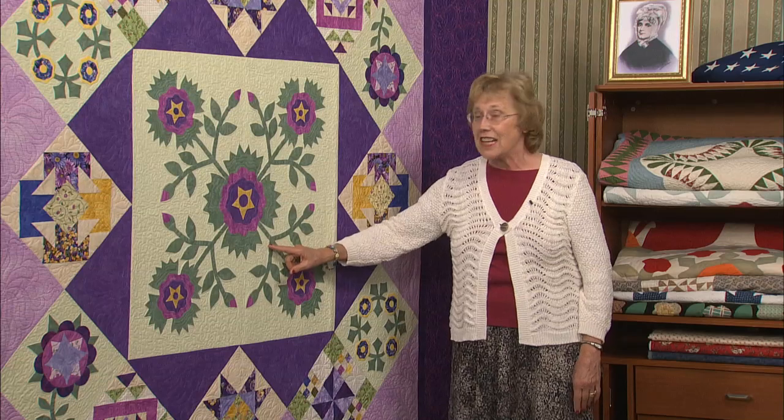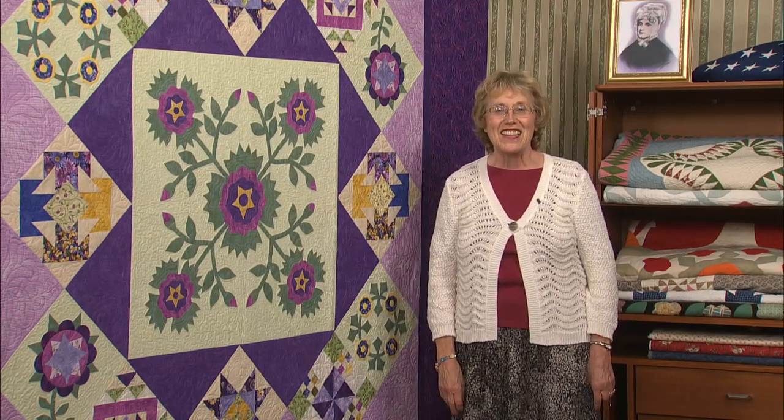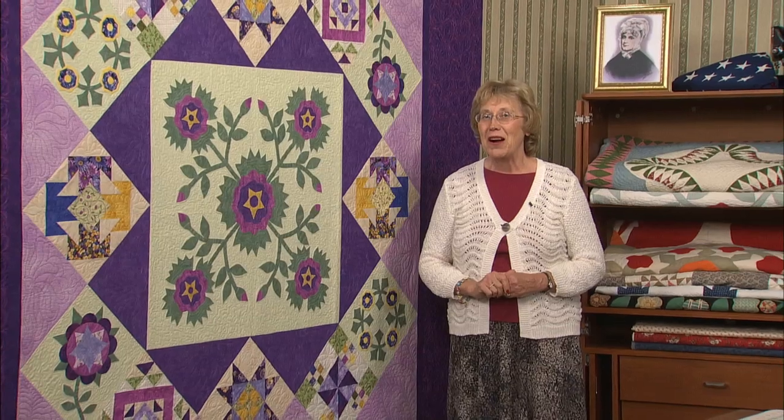Linda did a wonderful job of applicating each leaf, bud, and flower with needle turn and zigzag stitch. The Wig Rose was named for Benjamin Harrison, the first governor of Indiana. He became the ninth president of the country and the first president of the Whig Party.